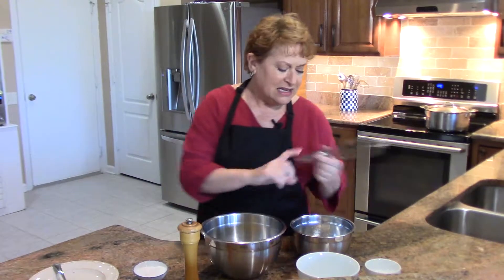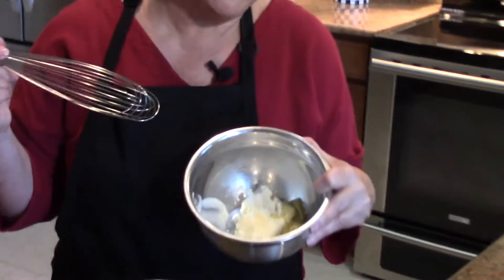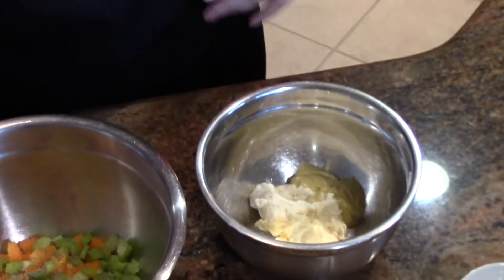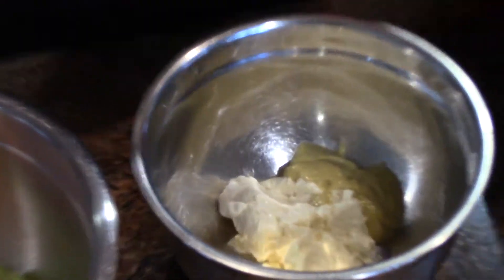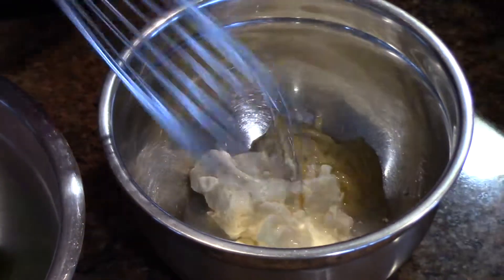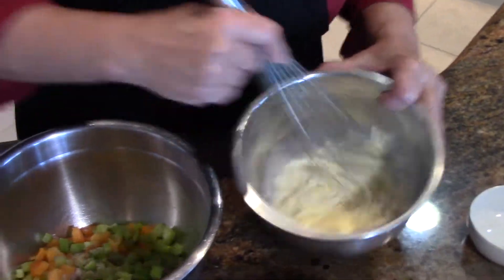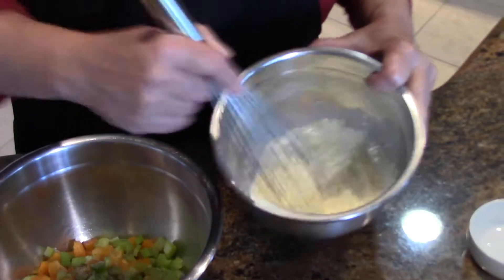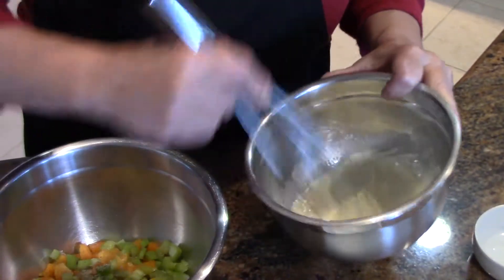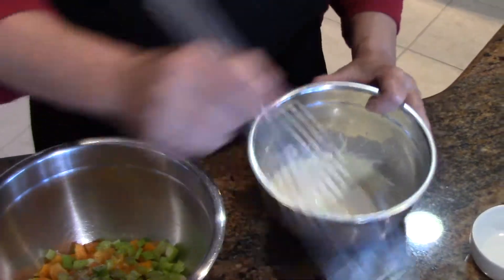Now here I have some mayo and I like Dijon mustard. You can add any kind of mustard that you want, but that's what I have today. And I put a little bit — that's about a tablespoon probably — of white vinegar. That acidity just goes so well with turkey or chicken. It brings it to the next level.